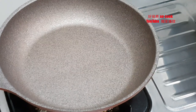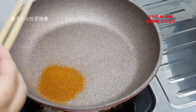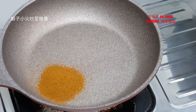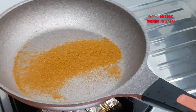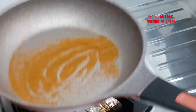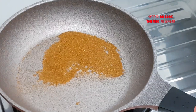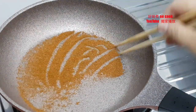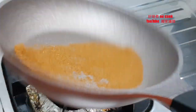炒虾子，中小火炒一炒，炒至有点香味。(Toast the shrimp roe on medium-low heat, stir-fry until slightly fragrant.)